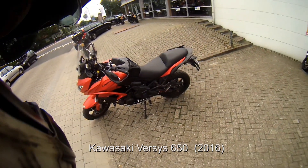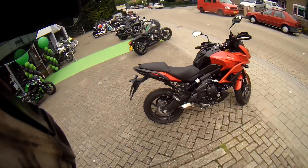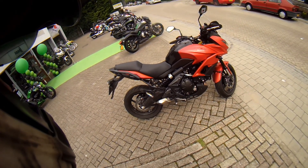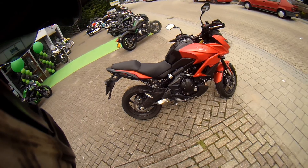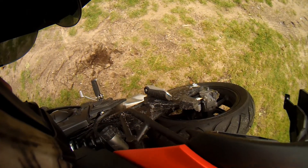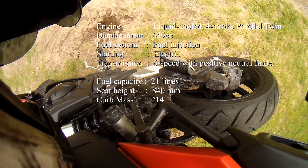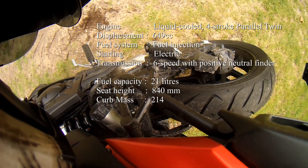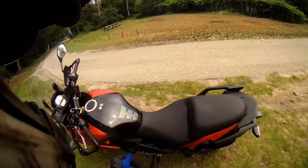Kamazaki versus 650. The needle-small exhaust — it sounds nice.